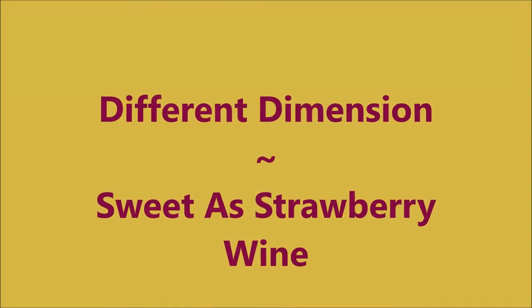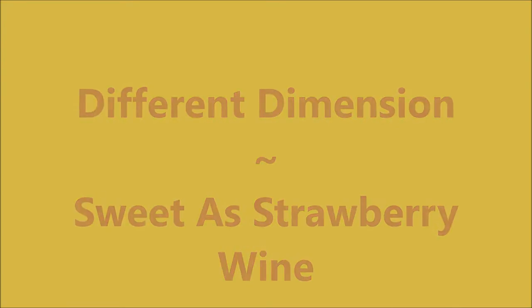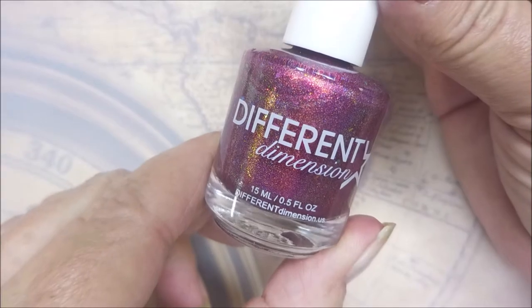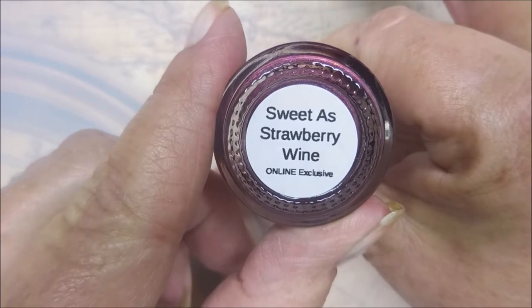Hello my friend and welcome to my channel. Today I've got Different Dimension Sweet as Strawberry Wine as well as Mary Ann Nails XXL6. We are starting off with my manicure with Sweet as Strawberry Wine.